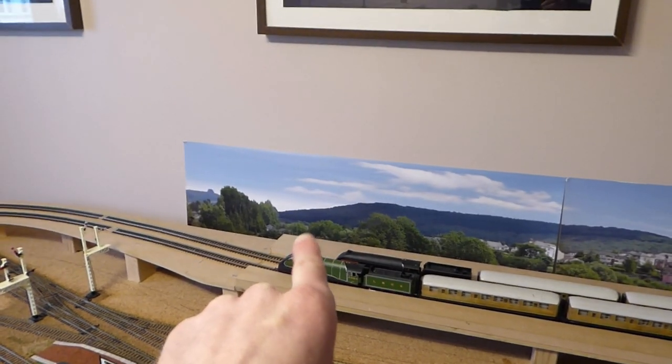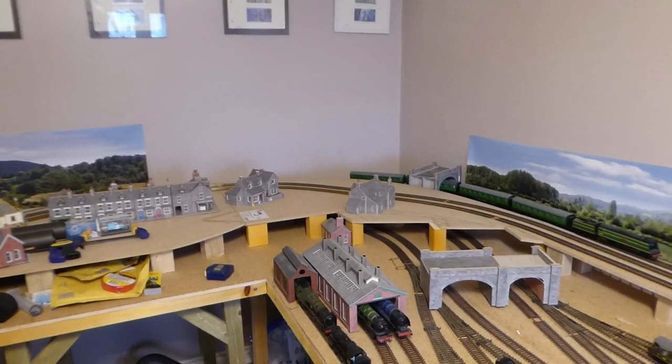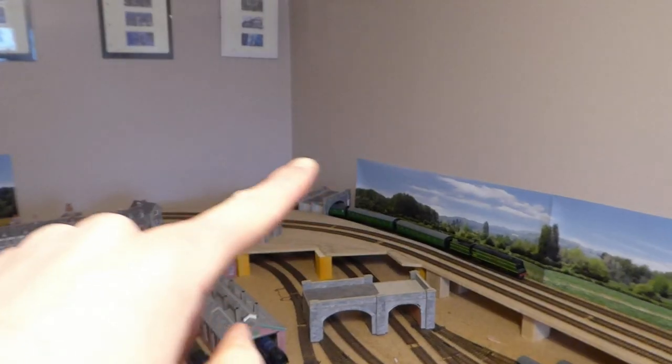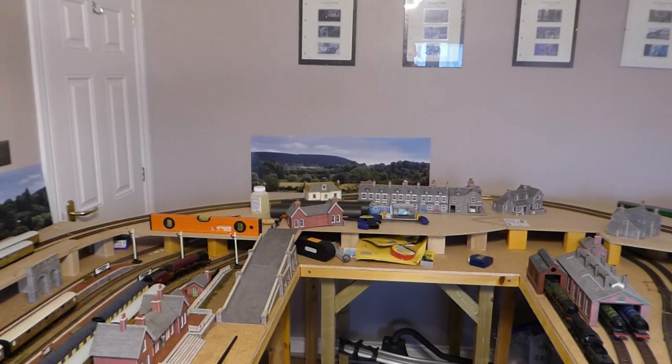That means I've got the whole countryside scene with the farm going along there, which looks good. And then that one will turn just there and come along here to probably about there, where it'll meet the town scene going along there — ending probably just towards the end of the platform. It gives a bit of perspective for the station — like there's another town that can use the station. I think that's going to work out. Plan evolves as it goes along. Get the last board done, get them installed, get pictures stuck on, and see what we've got.